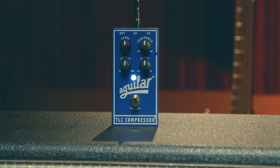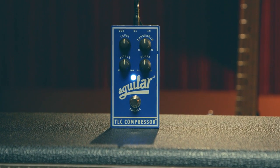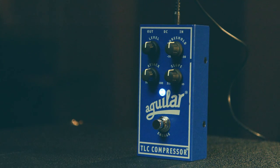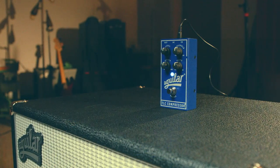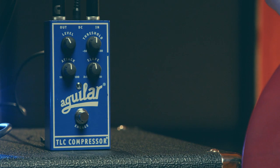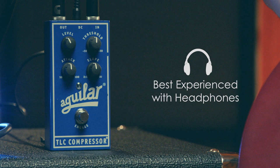The TLC compressor is Aguilar's proprietary trans-linear control circuit. This pedal was designed for bass and features four controls: attack, slope, threshold, and level. All of these controls work in tandem with each other to achieve your desired compression. It's a great platform for going over the basics of compression. As compression is tricky to hear on laptop or cell phone speakers, I recommend grabbing a good pair of headphones.